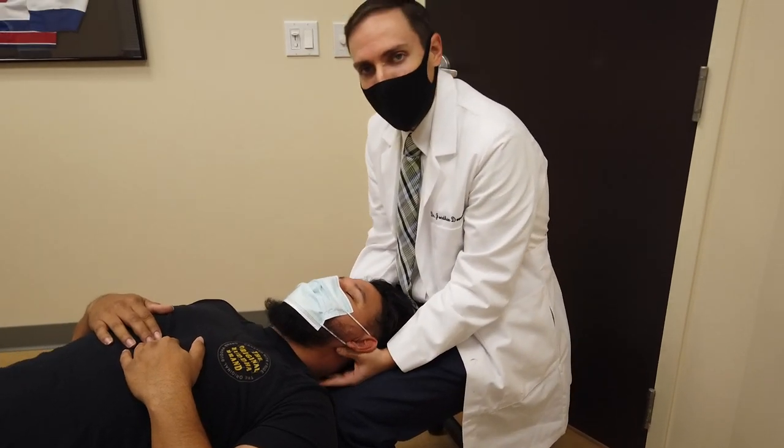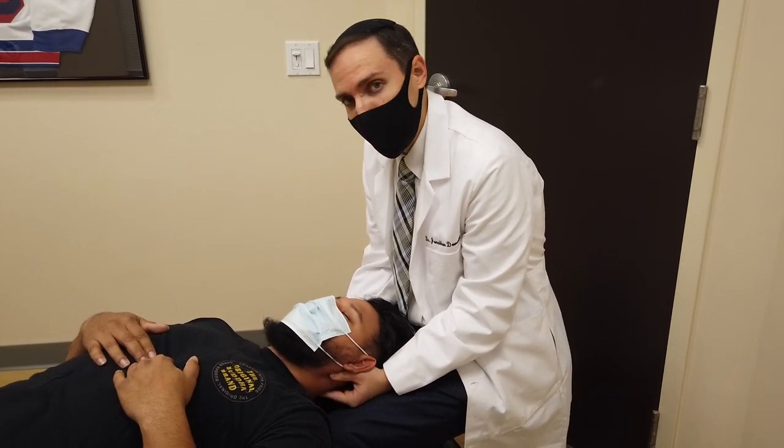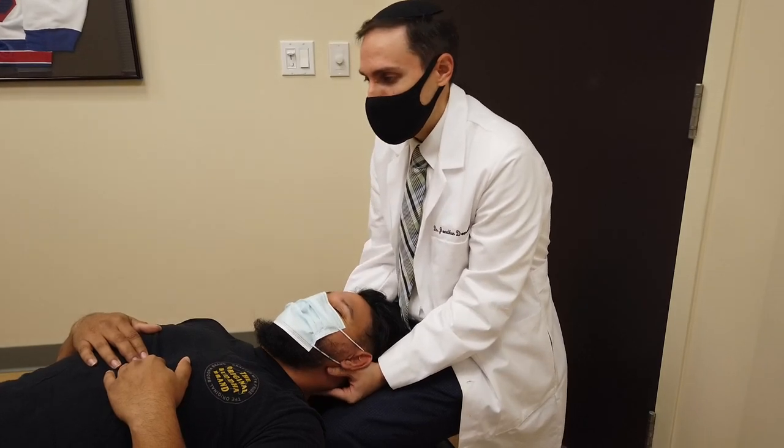As I prefaced at the beginning, I'm going to do a Y-strap adjustment on David. He's never had it done before, so before we started I gave him a little warning about what it's going to be like. So we're going to do that now.